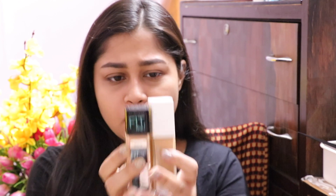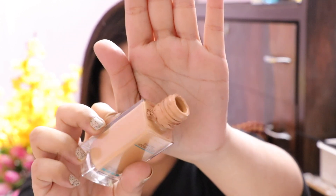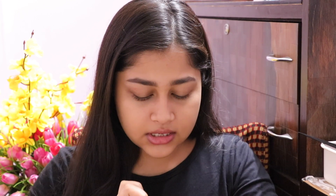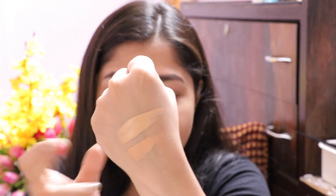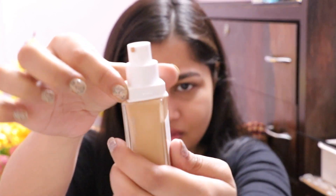The differences start with packaging. The Super Stay bottle is a lot taller and it comes with a pump, which is amazing because the Fit Me gets really messy — you can see how much product gets wasted and the cap causes spilling. The Super Stay pump is nice, but I do have a problem with it — it's not tight enough. I'll just show you: it rotates and feels like it might break.